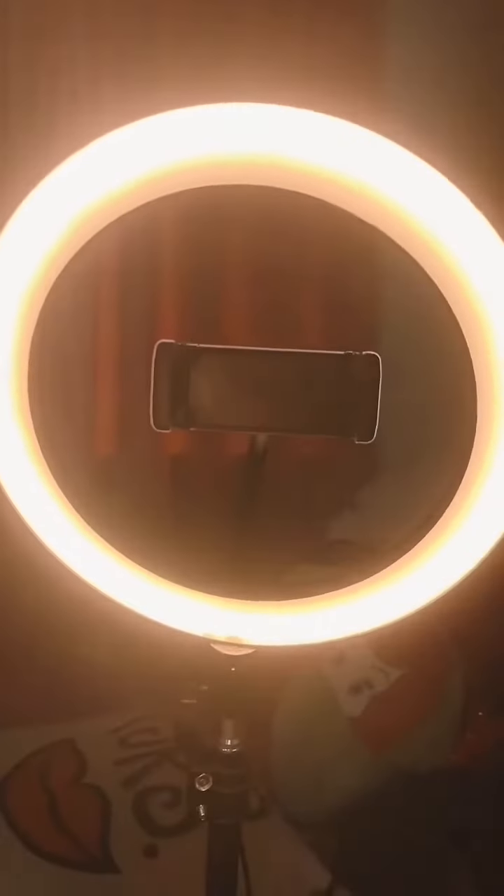And then next, let's switch it to the warm setting. There you go. So that's warm. It also has the same level of brightness.